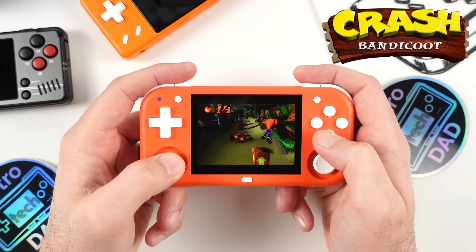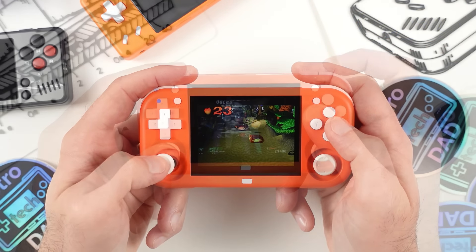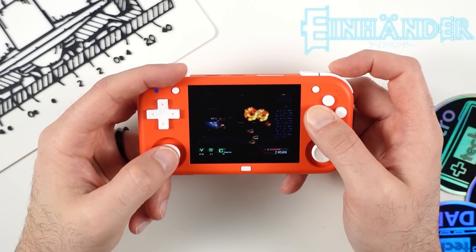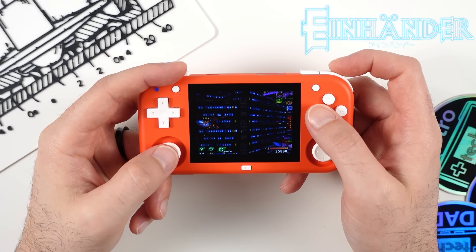As mentioned, Ape Escape is a no-go at least with this current firmware since we can't change settings to get the sticks recognized. But PlayStation 1 in general will be solid on this device, and it is really nice having those analog sticks. Another platform that benefits from the analog sticks — especially the second one — is Nintendo 64. Most N64 games use analog input, so being able to use the left analog stick as the primary and the right for camera control in place of the C buttons will make the Mini M one of the best ways to play N64 at this size and with this much pocketability.